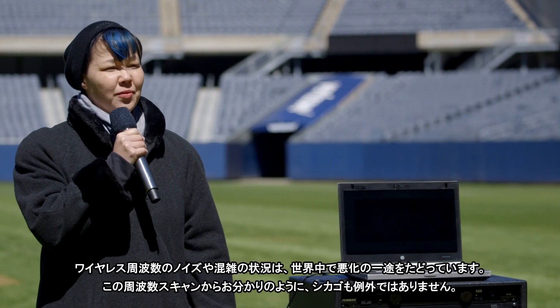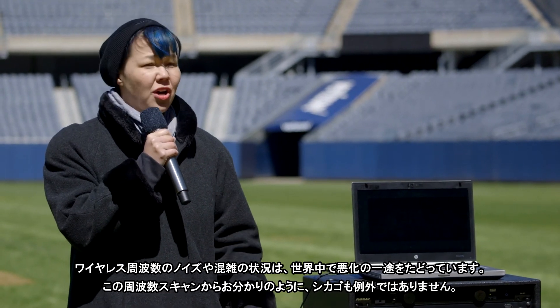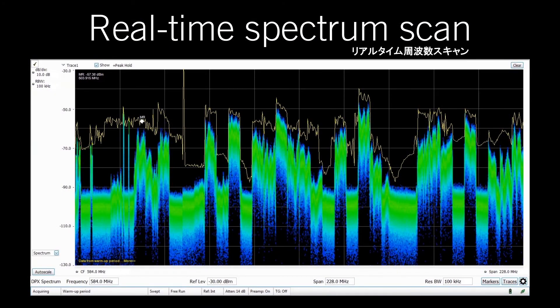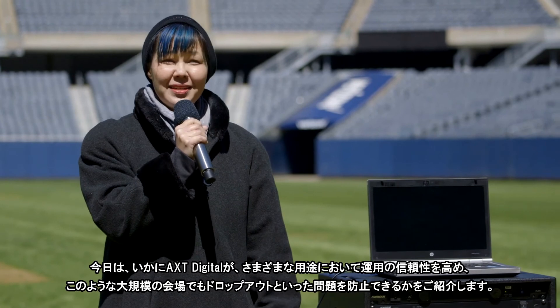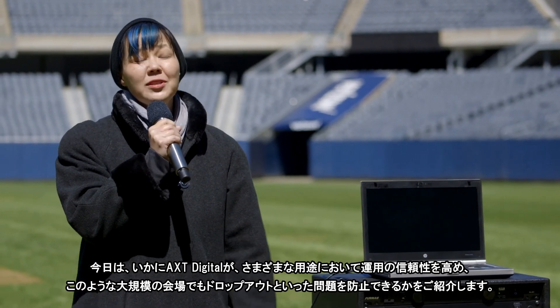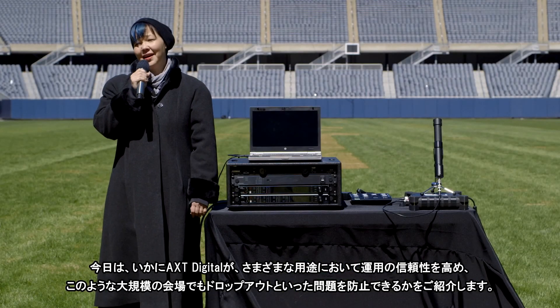Around the world, the wireless spectrum is getting noisier and more congested. Chicago is no exception, as you can see in this spectrum scan. Today, we are going to show you how Axiant Digital can significantly increase your confidence to operate in a variety of applications and protect against dropouts and other issues, even in a venue of this size.